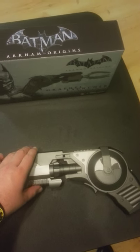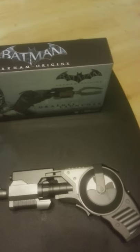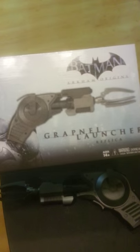Okay internet, it's Jawa5 here and today I'm going to review NECA's Batman Arkham Origins Grapnel Launcher Replica.